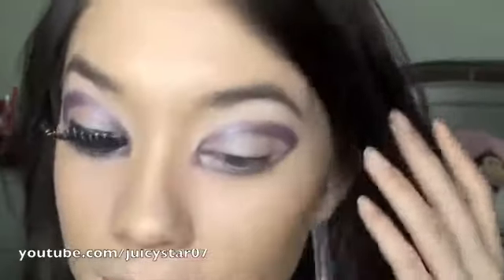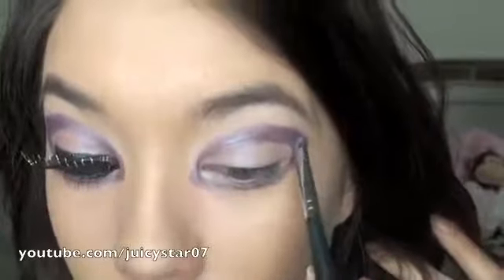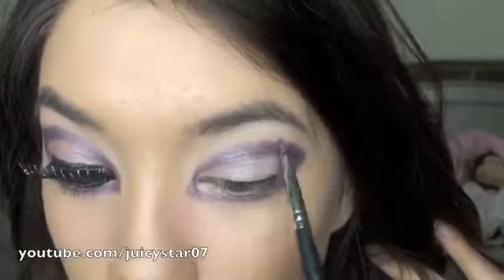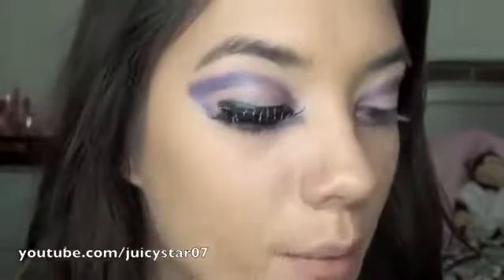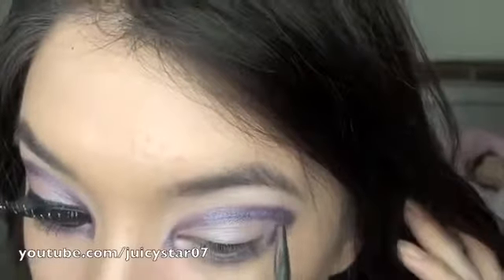Now I'm going to take just a little bit of the dry powder shadow that hasn't been mixed with the medium or water, put it on the same brush, and pat that on top of what I just did. This way it is going to set and it's not going to smear anywhere — it's going to stay until you wash your face. I also feel like it gets a little bit shimmerier when you pat the dry powder onto it.